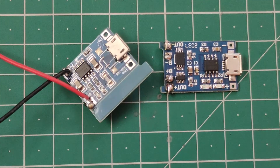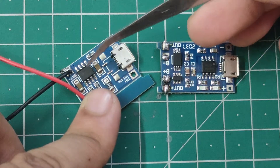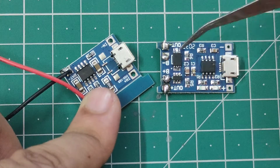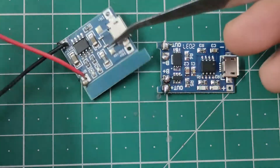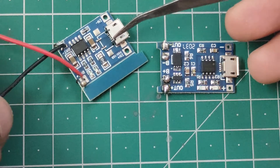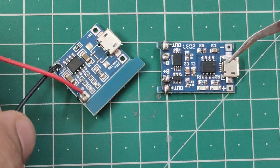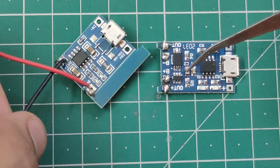Now this other module only has one IC, which is the TP4056 IC — the same chip used for charging. So in this module you only have over-charge protection; you don't have over-discharge or short circuit protection. That's why this module has no out plus or out minus — you can only charge your battery with it, not connect a load. Whereas in the three-IC module you can charge your battery as well as connect a load, and you get over-discharge and short circuit protection. This is the main difference.